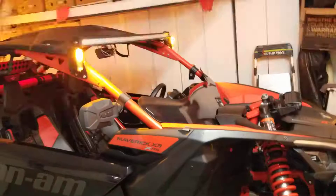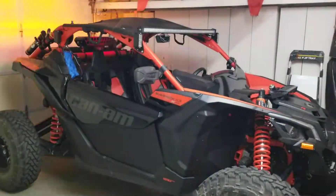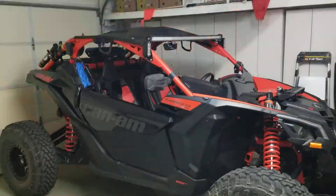I'll tell you what, this bad boy shines in the dark. Anyway, that's it for now — we'll see how this video turns out.